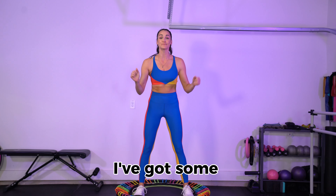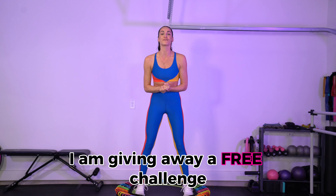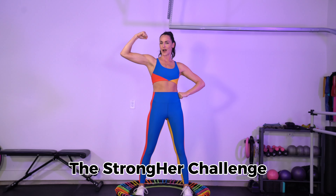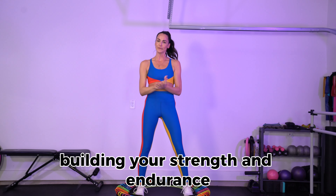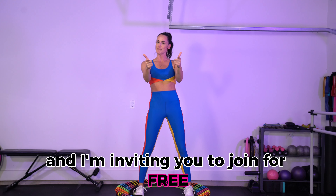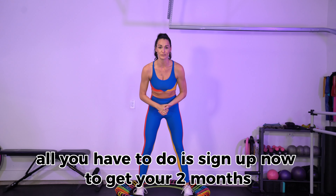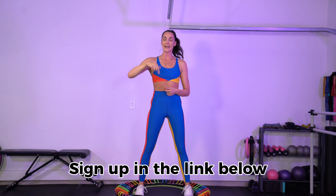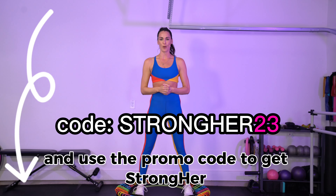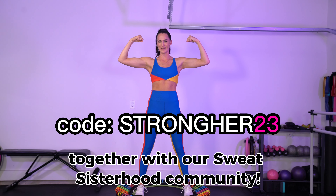But before I do, I've got some super big news. I am giving away a free challenge. The Strong Hair Challenge is going to be happening May 1st. It's a four-week challenge building your strength and endurance and I'm inviting you to join for free. All you have to do is sign up now to get your two months, which will enroll you in the challenge for the whole month of May. Sign up in the link below and use the promo code.